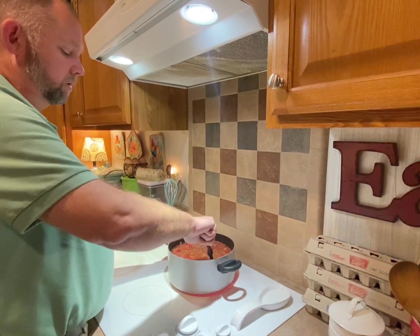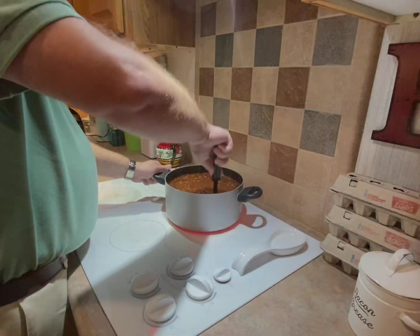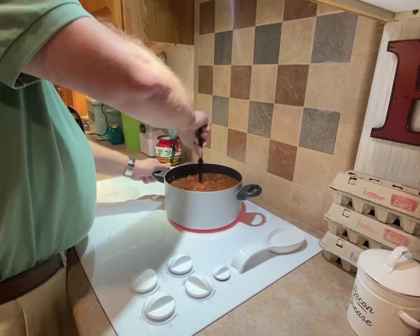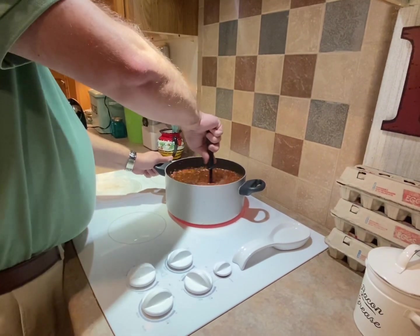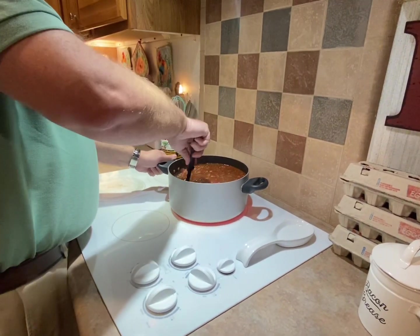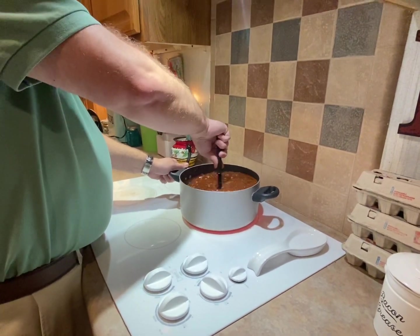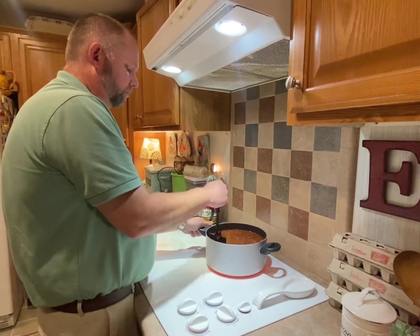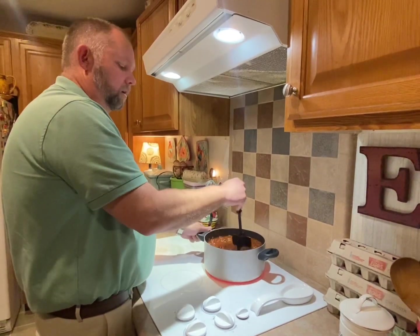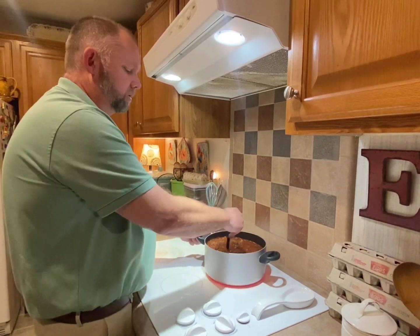And a couple cans of water, then add water until it's about full. As soon as that's hot and you bring it to a boil — but you'd like for it to sit at least 15 minutes. The longer it simmers, the better it is.